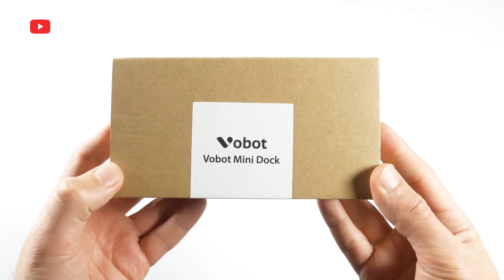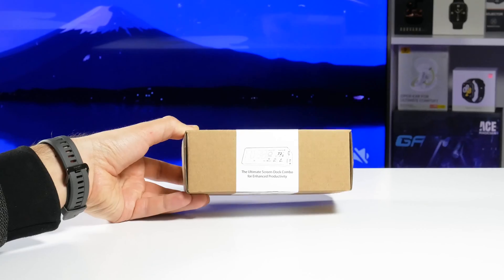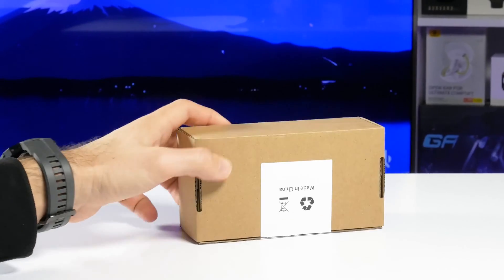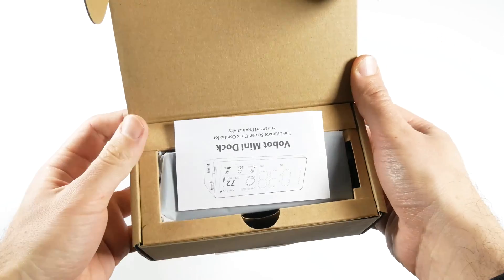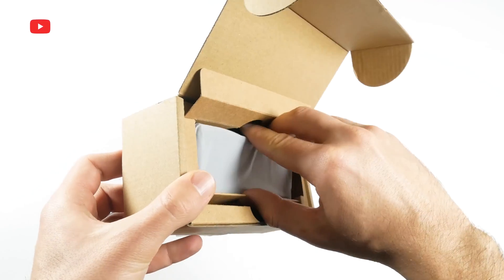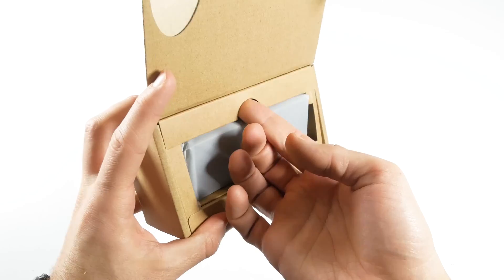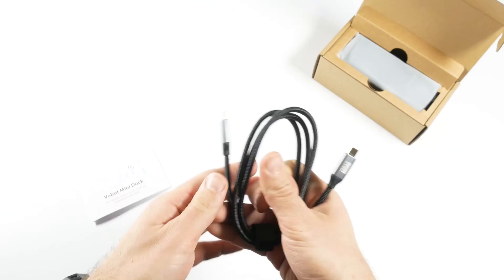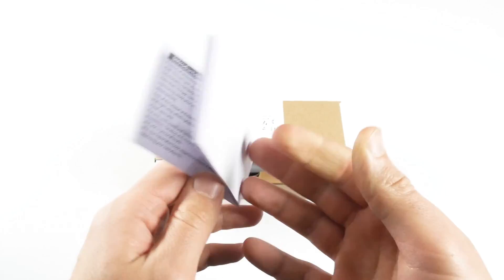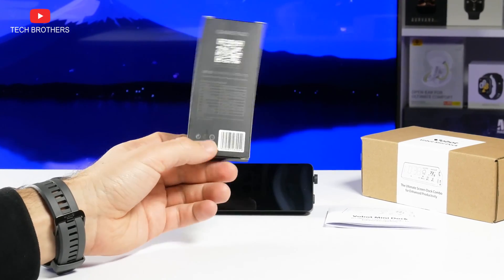I have a prototype, which comes in a simple cardboard box. The docking station will be available in mid-April 2024, but it will come in retail packaging. However, the contents of the box will most likely be the same: a dock station, USB Type-C cable, and user manual. I also have a gamepad for the mini dock, but it will be sold additionally.